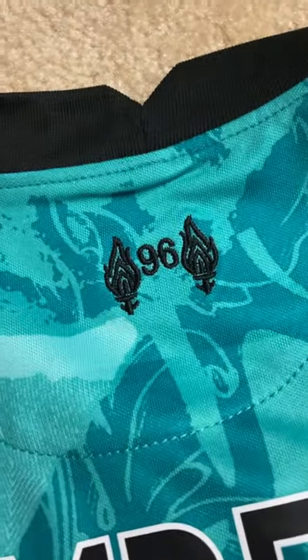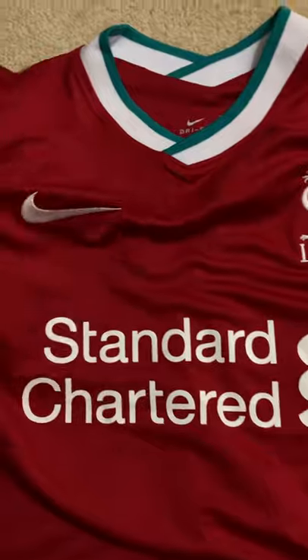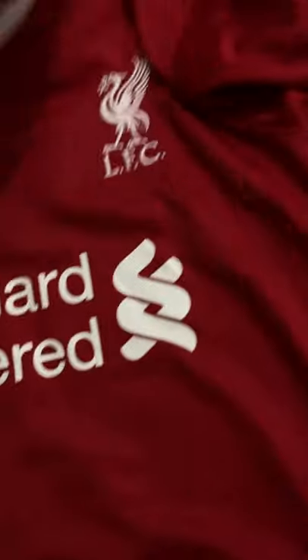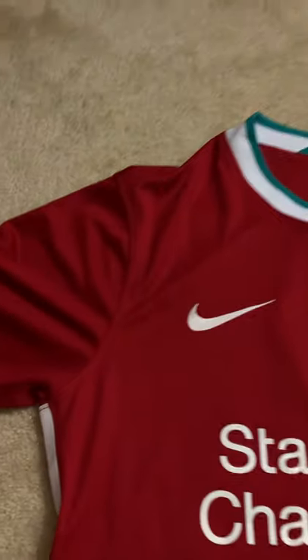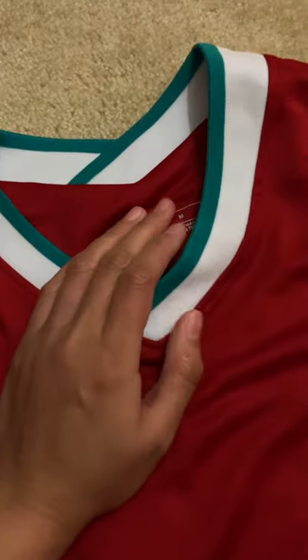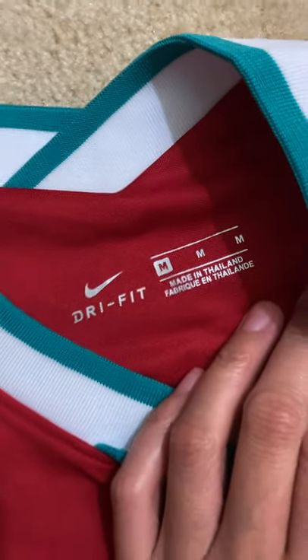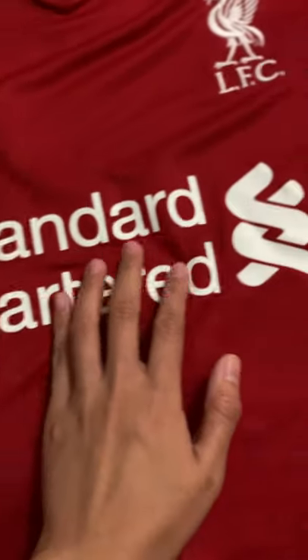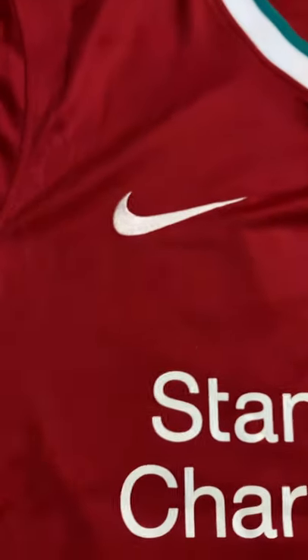You have the 96 there — that's that jersey, I believe it's the away one, I'm not sure. This is my home Liverpool jersey for this season, 2020–2021. It's pretty nice — the fabric quality is good, it came folded very well, it wasn't bent or anything, the fabric wasn't wrinkled.